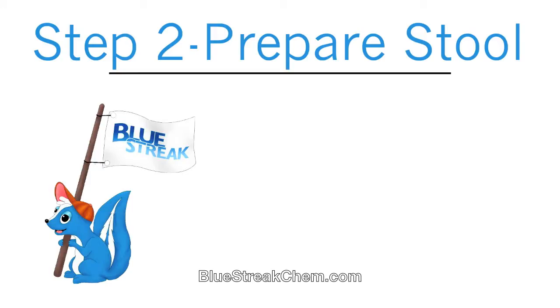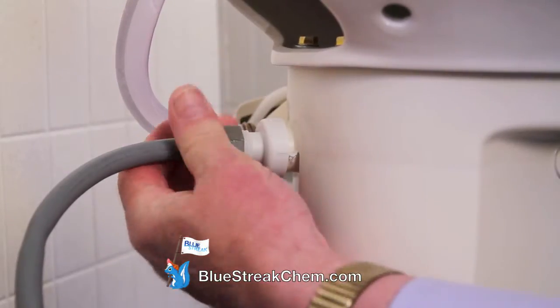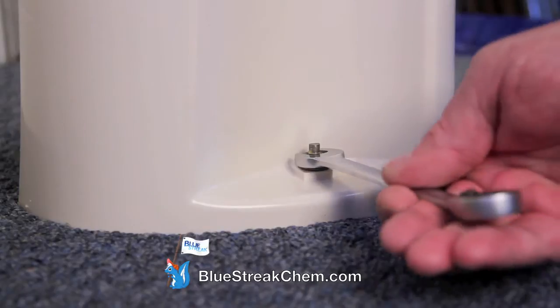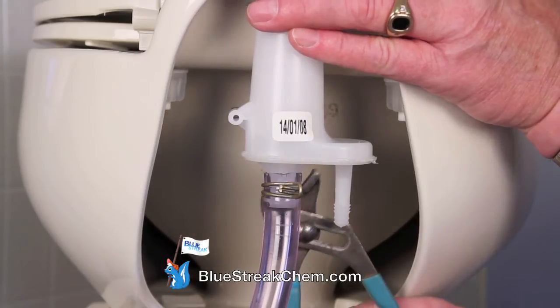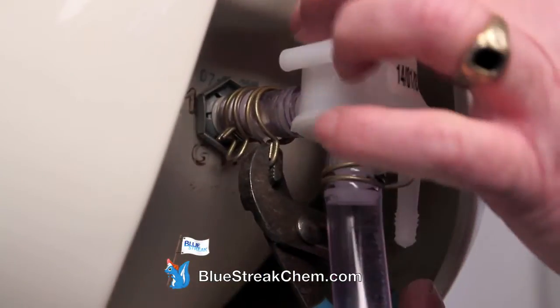Step 2: Prepare the stool. Shut off the water and then remove the water line from the back of the stool. Next, loosen the nuts on the bolts at the base of the stool and remove the stool. Then remove the vacuum breaker by grabbing the clamp with your channel locks and sliding the vacuum breaker out.